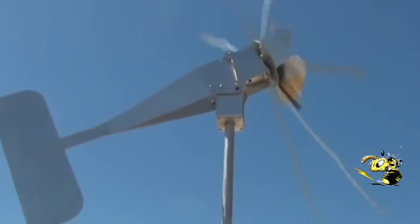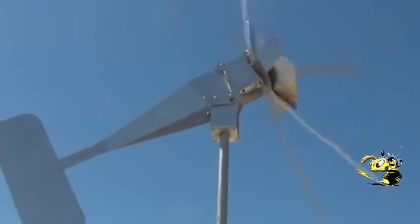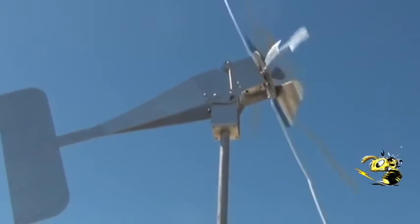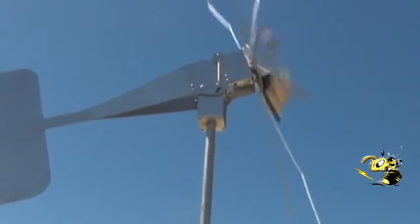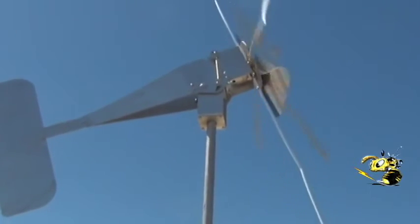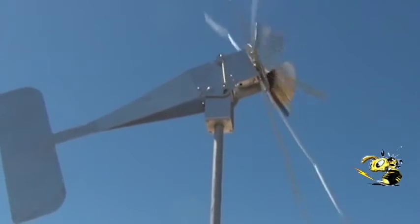It's amazing how smooth this action is. It tilts up and tilts back down — it's really smooth, nice balance.